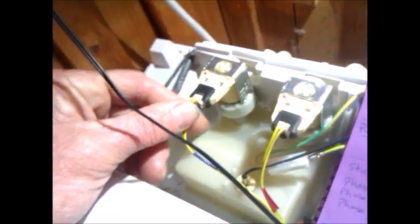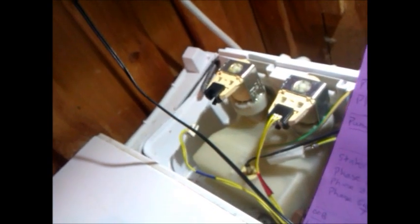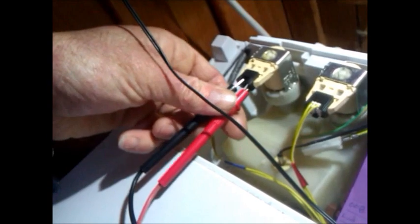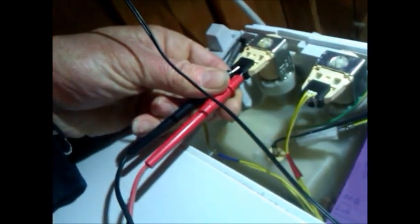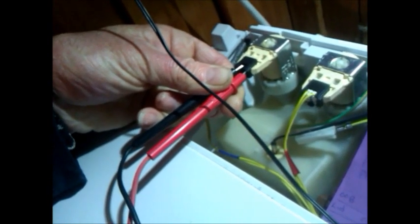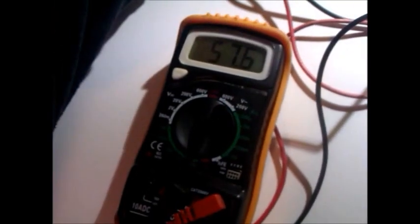The water valves can be individually tested as well. There were two types: 12-volt valves, which have a reading of 15 ohms, and these were used in machines from phase one through to phase four. Phase five, six, and seven use 24-volt valves and they give a reading of 64 ohms, give or take three or four ohms.